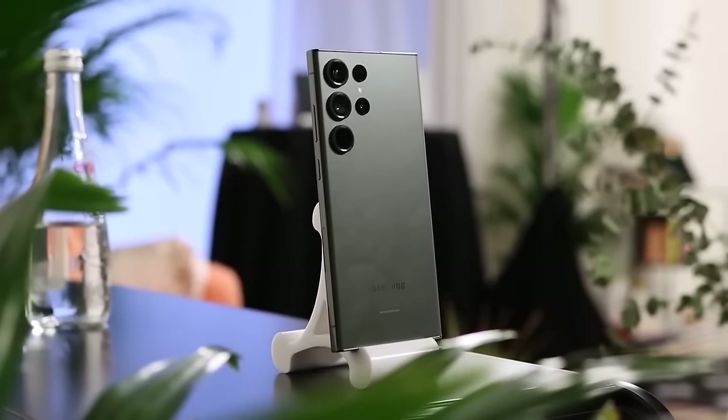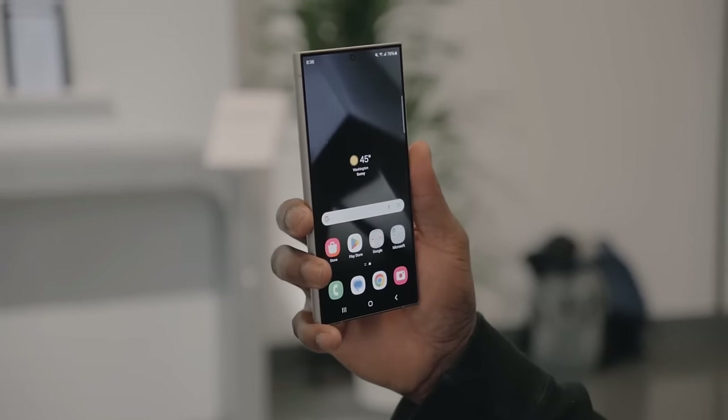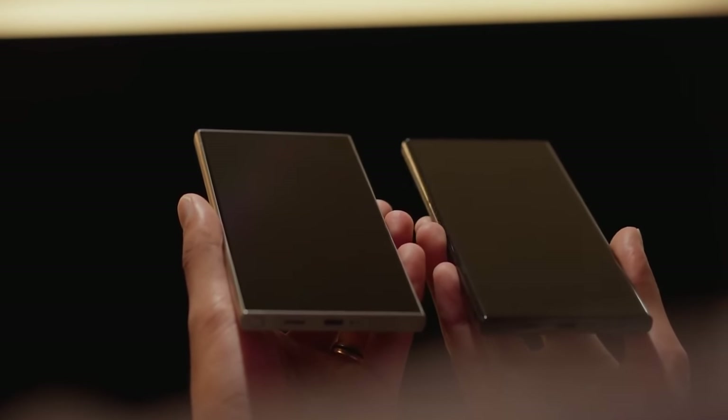We've carefully examined the differences between the S23 Ultra and S24 Ultra, looking at various features such as their design, screens, cameras, and overall performance. With that in mind, let's dive into the detailed comparison of these two models.